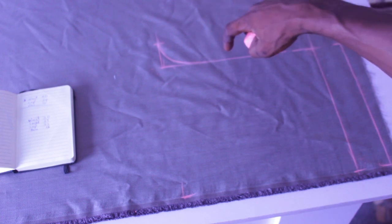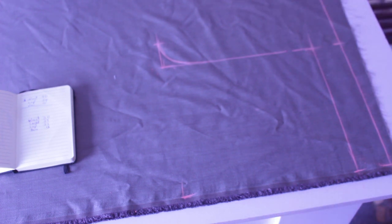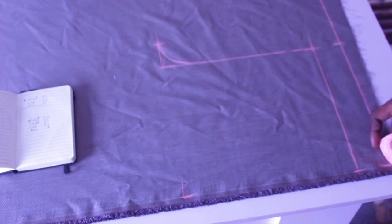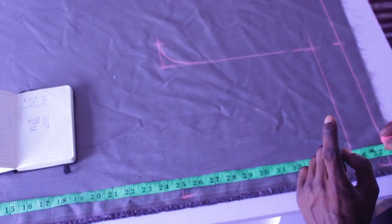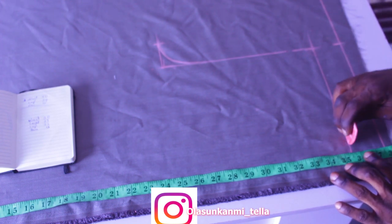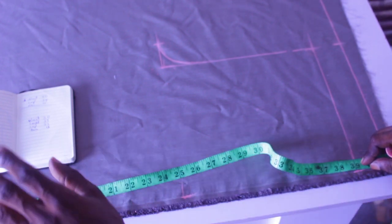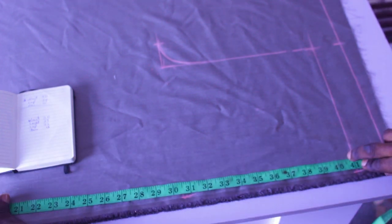Here we have our crotch curve. For a corporate trouser we'd make a cut and slant the waist, but for the shokoto we skip that. The next thing is to take our length measurement of 39 inches. I'm adding an extra two inches for the hem allowance, so that gives us 41 inches total.